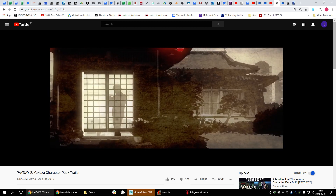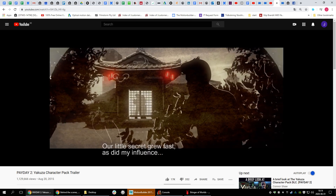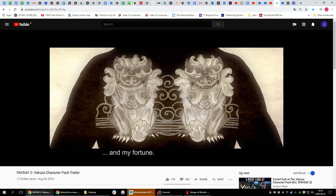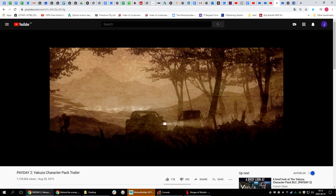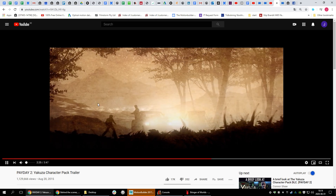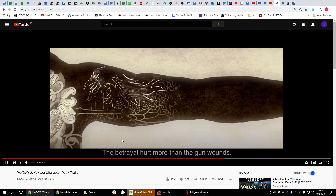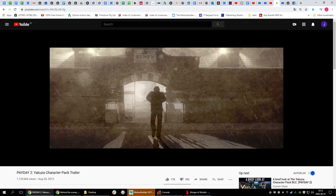We only had one motion capture suit, so Nathan played most of the characters — the lead character, the girl, the enemy, and so on. We had to combine them since we didn't have a fancy studio with multiple motion capture actors. I'll also show you the behind-the-scenes that Nathan has done, so you can see how it evolved from being really rough, because those cameraless mocap suits were not very good back then.